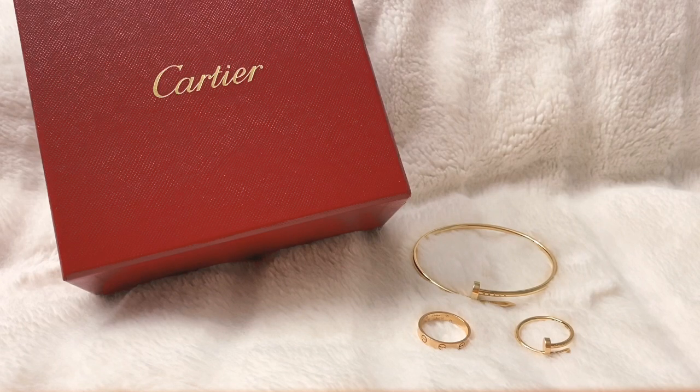Cartier is obviously a very well-known luxury jewelry house. They have a lot of different jewelry lines, however the two most popular would probably be the Love line and the Just Un Clou line. Those are the two that I have in my collection and all the information I have is going to be based on my experience only. I'm going to go over the two different lines, then the color variations, and finally the sizing, which I think will be quite helpful for anybody who is struggling to figure out their size.